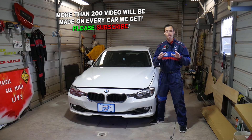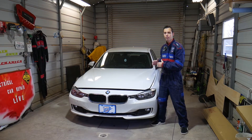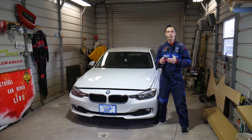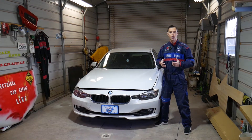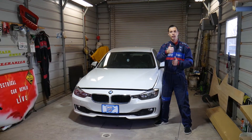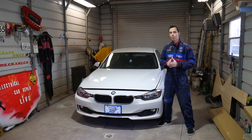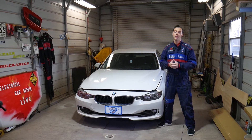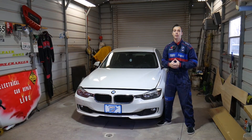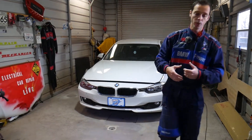Every single car we get at the shop we make at least 200 videos, and specifically on this BMW 3 and 4 Series we'll have more than 300 to 400 videos, simply because our mission is to save you guys as much money as we can. All we need in return — please subscribe and like the video. If you need to buy a new serpentine belt, new tensioner, or any special tools for your BMW, check out the links in the description below.